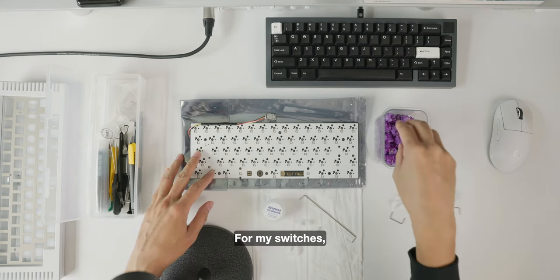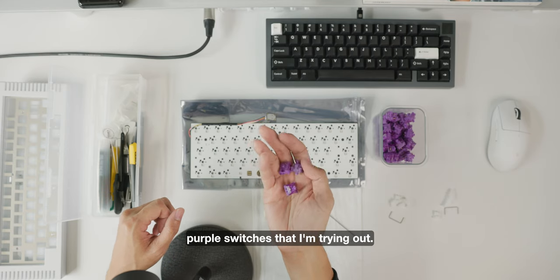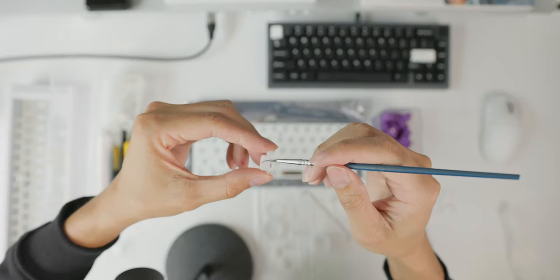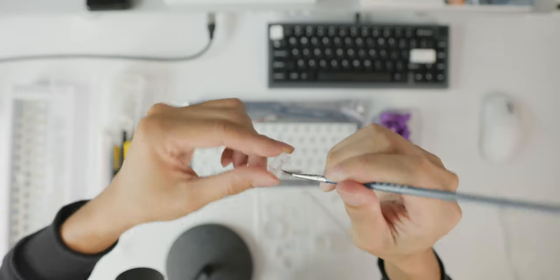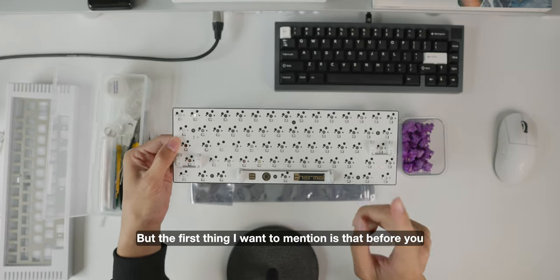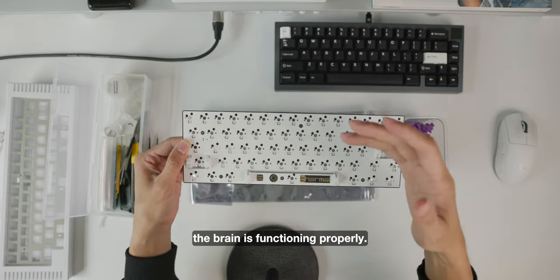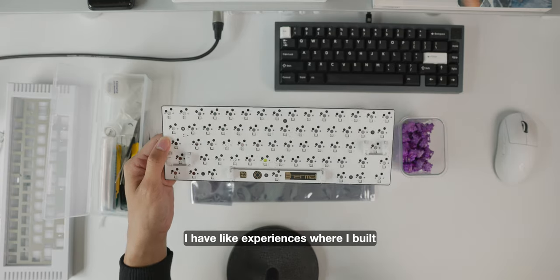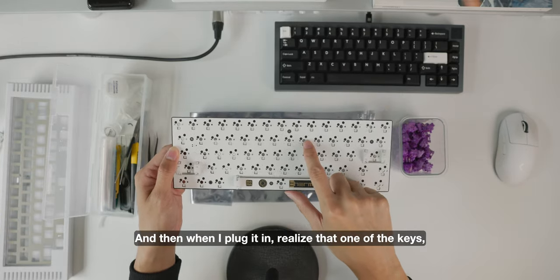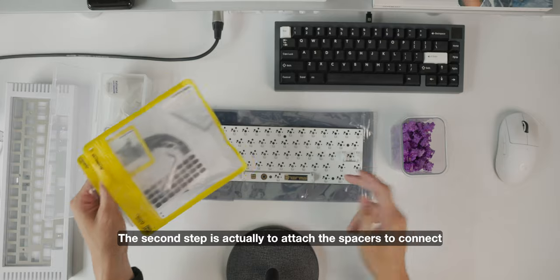For my switches I'm not lubing them — these are stock switches, the Arco Lavender Purple switches I'm trying out. Right now I'm going to tune and lube the stabilizers and then attach them to my PCB. Before you start building your custom keyboard, always test your PCB first to make sure the brain is functioning properly. I've had experiences where I built my entire keyboard, got very excited, plugged it in, and realized one of the keys was broken — so I had to request another PCB.